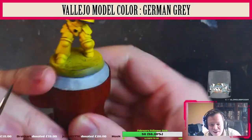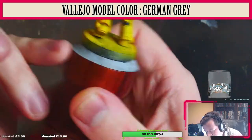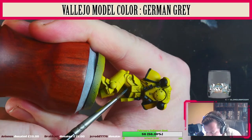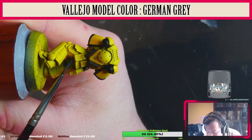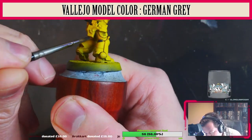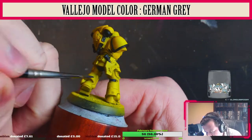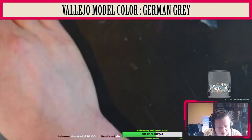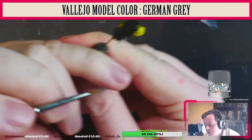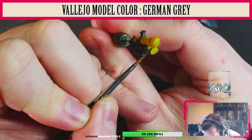Now we're going to use Vallejo Model Color German Gray to do the undersuit — the back of the knees, the butt, the backpack straps which hold the backpack on, the inner elbows, those bits. Make sure it's thin enough to flow freely. Also the groinal bits.